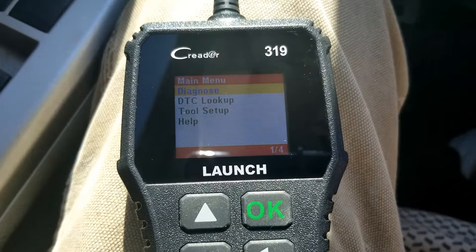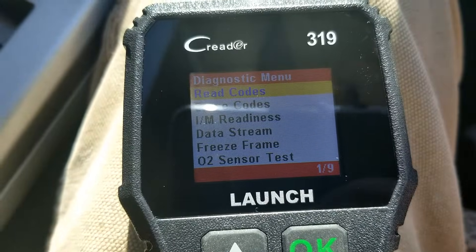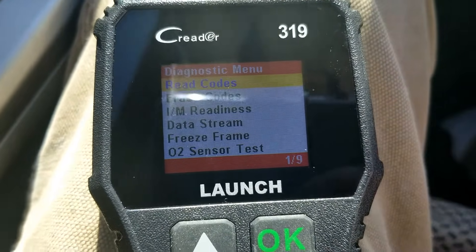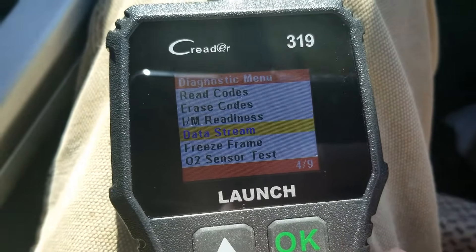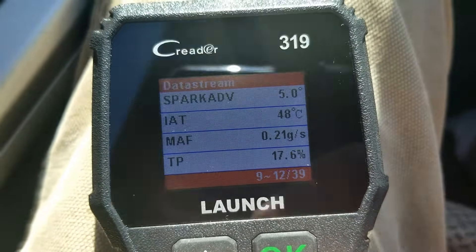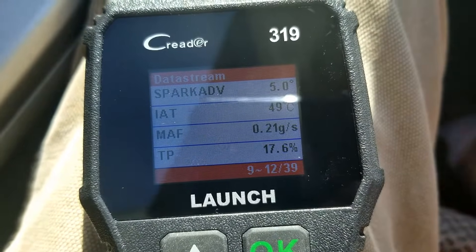The first thing we're going to do is put the key into the on position. Then go into Diagnose, and basically what you want to look for is something that says Live Data or Data Stream — this one says Data Stream, so that's what I'm going to select. You're going to scroll down and find where it says MAF sensor. There'll be two options: MAF sensor grams per second and one for voltage. Just go to the grams per second one.